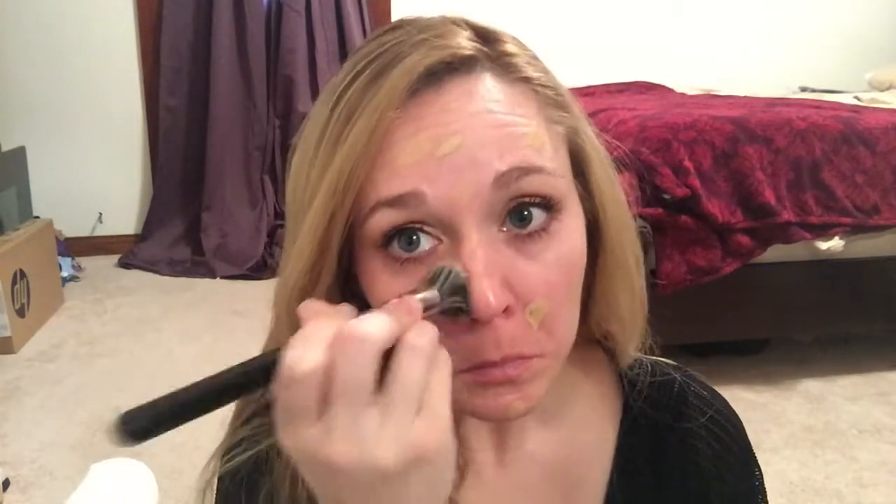Just go in little circular motions, can go back and forth. I'm kind of just doing half so I can show you the difference. Obviously I have a problematic area there, I might have to go back in there. But look how nice this blends out.